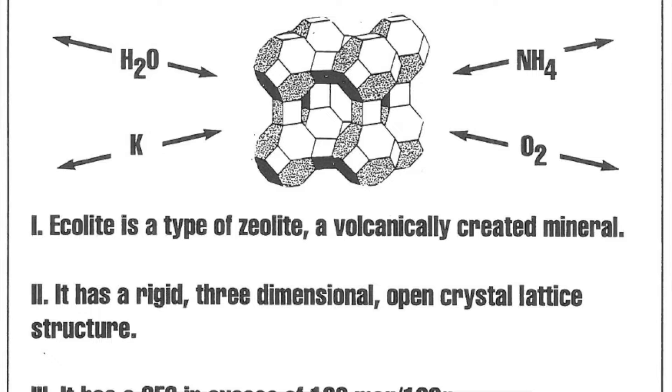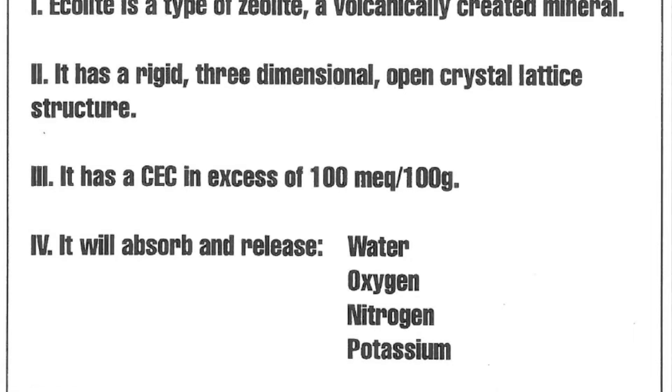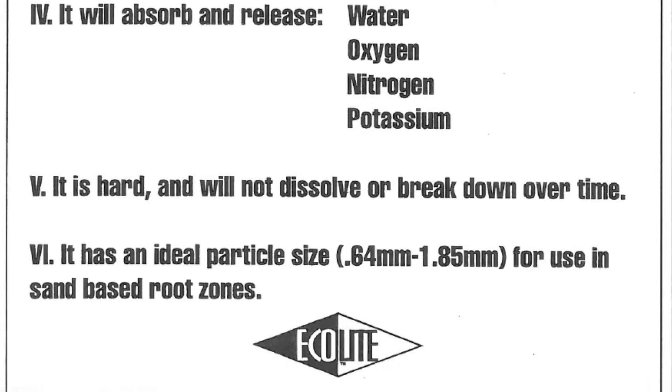What this material can do is help to manage potassium in your soil. It can help to manage ammonium nitrogen in your soil. It has one of the highest CECs of any physical amendment. It also creates porosity within the soil and allows water to move through the soil. And because it is a crystal, it can actually draw water into its crystalline structure when the soil is wet, and then release it osmotically as the soil starts to dry out.